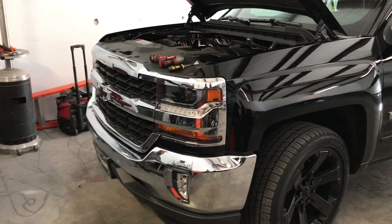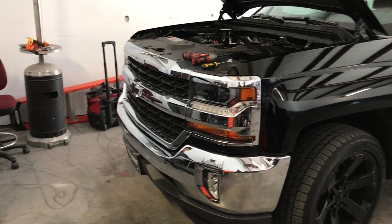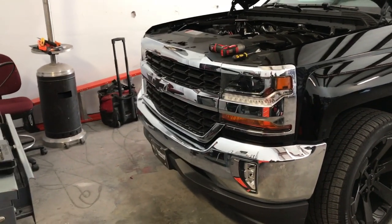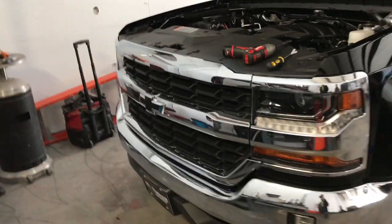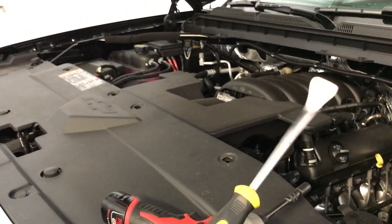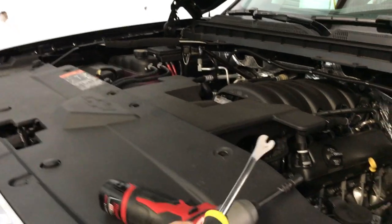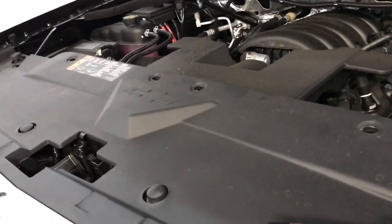All right guys, today we have a 2018 Chevy Silverado, and this video is a how-to on removing the front grille. You'll need a couple of tools: a pry tool — we bought this at Harbor Freight or Home Depot — and also a 10mm socket.